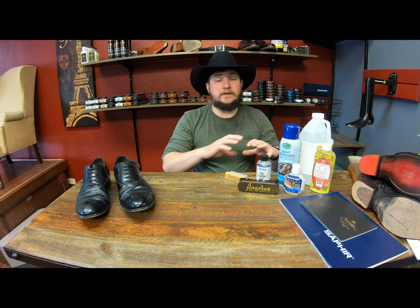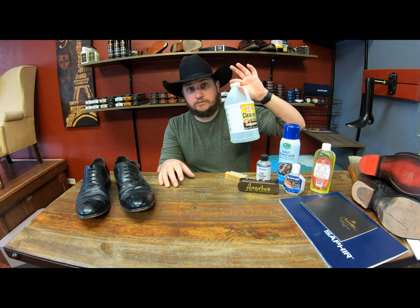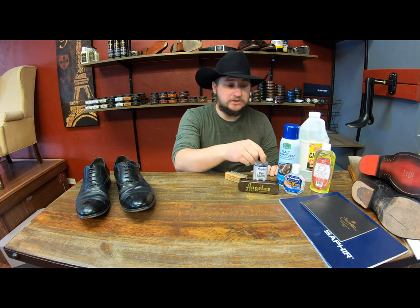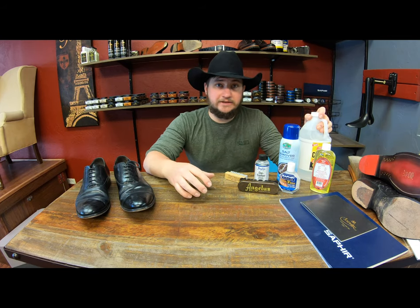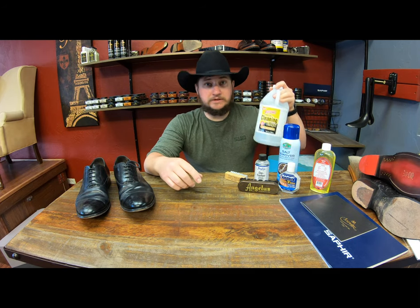Desalters in general — there are a number of them out there and they're all almost the same. They all have a base of white vinegar in them. I've got some white vinegar right here — this is a cleaning one, not one for food. You could use this if you have nothing else around and you don't have a desalter like from Angelus, Feebing's, or Saphir. At the very least, if you use a white vinegar, just make sure it's the white vinegar — not the yellow or brown one. You could either use that one or a cleaning vinegar like this one here.